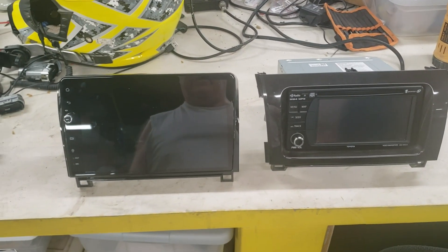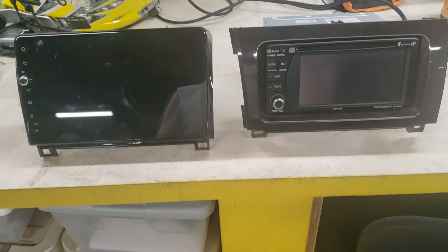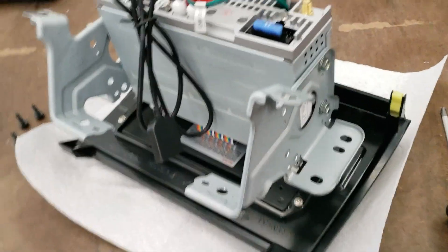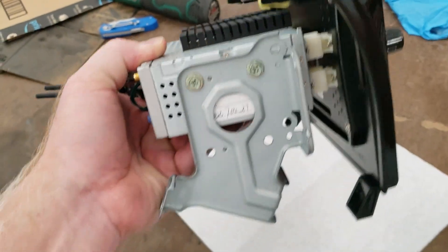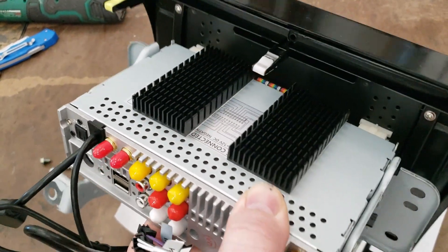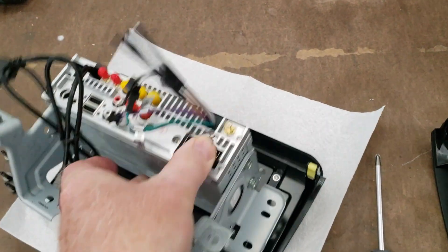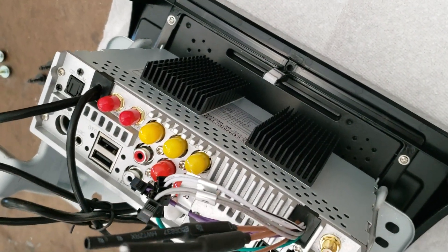Before I mount up the Joying unit, I'll do a little side-by-side comparison with the original head unit. Now we have the OEM brackets on the aftermarket radio. You can see the accessory heat sinks I added — after doing a little testing and feeling how warm the heat sink on the back got, I decided to add some heat sinking to the top. These are stick-on heat sinks.